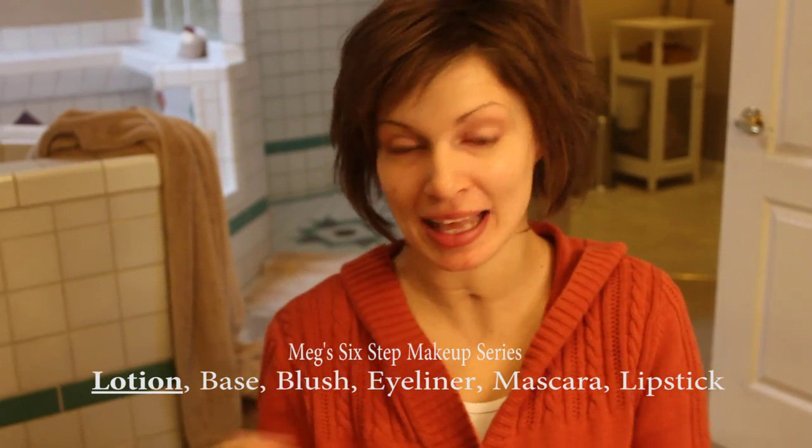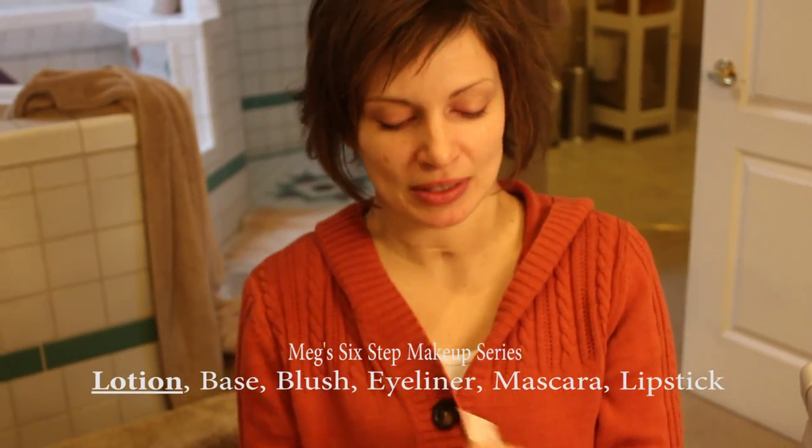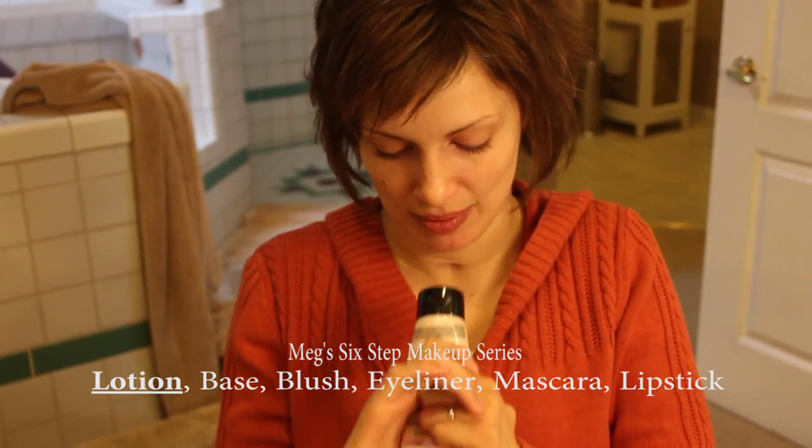Welcome to my six-part makeup series. I'm going to show you how I go from no makeup to makeup and how I open and apply the different elements. First up is lotion. I get one that's big enough to hold, and then I can bite the lid and open it.